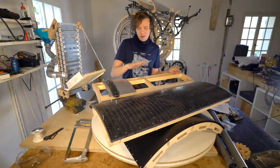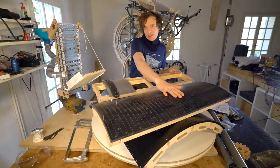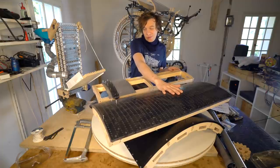Welcome to Wintergatan Wednesdays. Today we are attacking one of the most mentally challenging sub-assemblies: the programming plates.